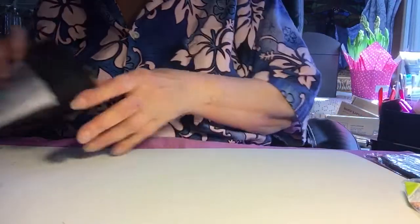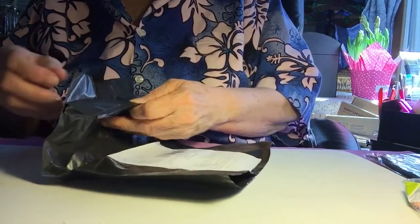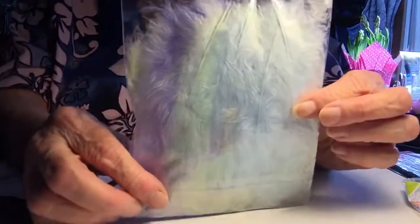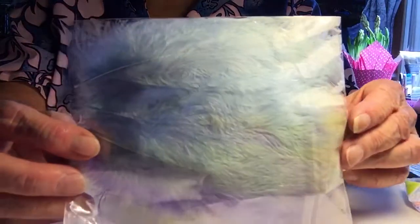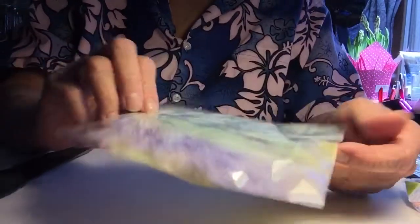This one was 85 cents to buy and a dollar to ship. There are 50 pieces in here — they're blue, pink, yellow, purple, all different colors. Beautiful feathers. These are going to go with my peacock feathers on my project.